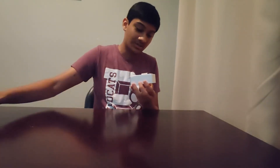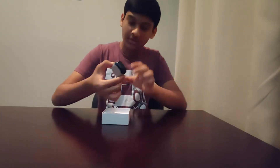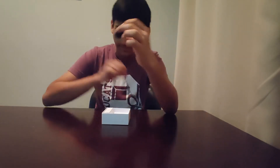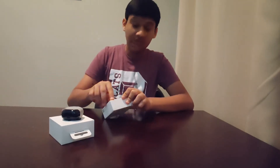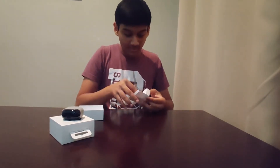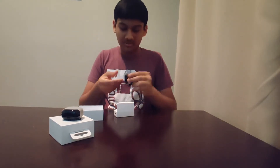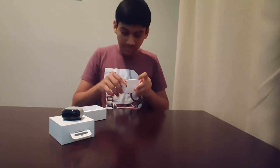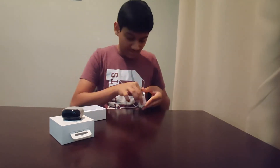When it comes to the unboxing experience, it's not as good as maybe the AirPods, but here they are — wow, they're way tinier than I expected. We also get a USB-A to USB-C cable, which is really good, and a few extra ear tips.